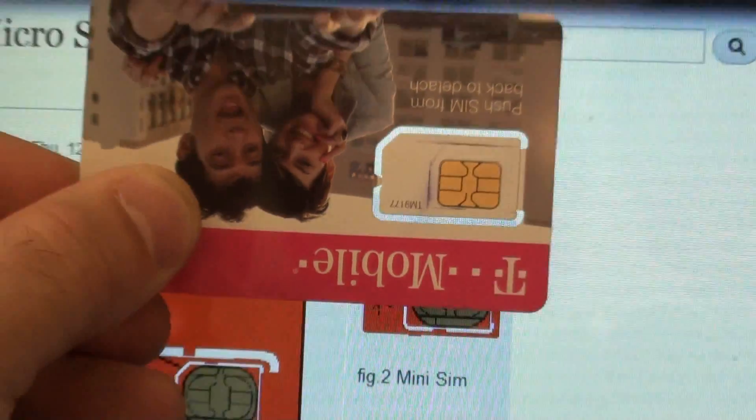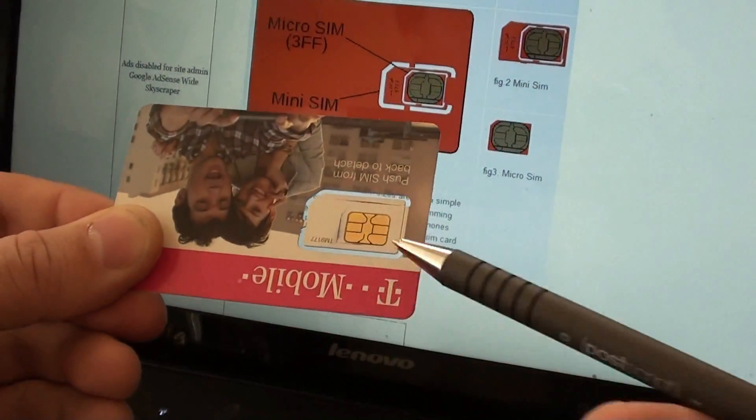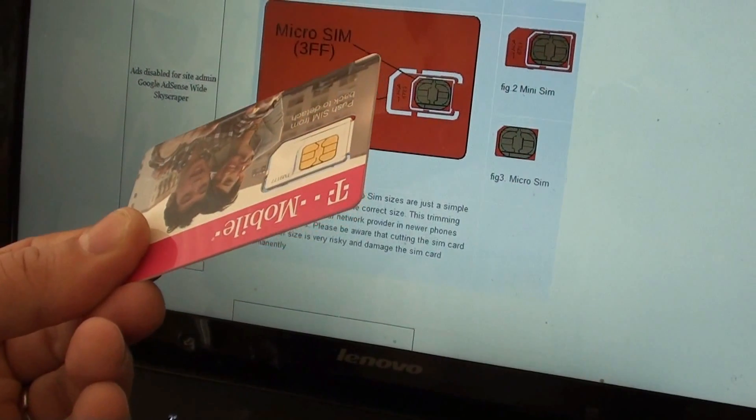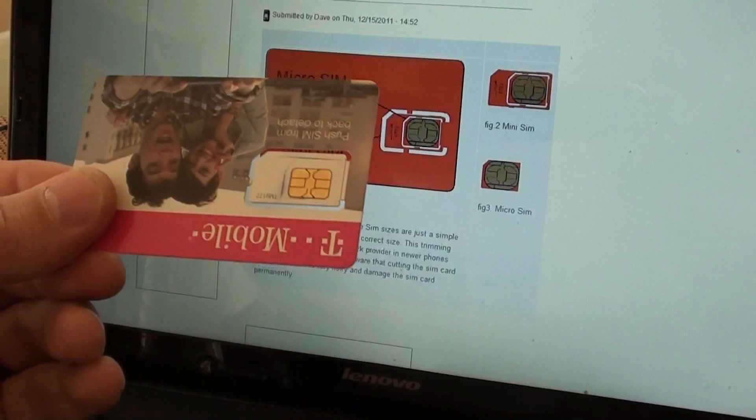So now all we have to do is cut it to the shape, and then it will go in the newer iPhones and iPads, and will also go into some of the new Android devices.